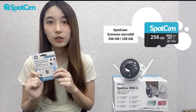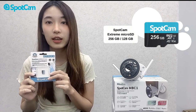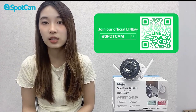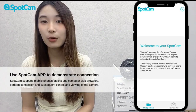SpotCam also just launched a Micro SD card specialized for surveillance video. More information can be found in the description box. These are all the SpotCam MBC1 features. If you have more questions or want to know about something specific, just drop a comment or hit us on our official line. Stay tuned as we guide you through a speedy Wi-Fi setup.